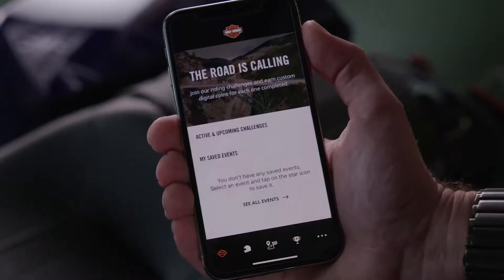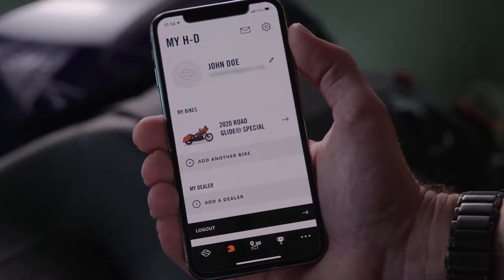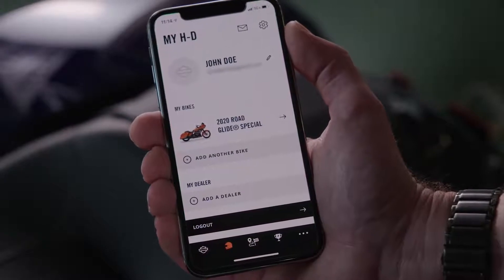First, open the HD app on your phone and select the helmet icon to verify you're logged in and your profile is active. As you can see, my account is logged in and active on my app and my profile information is on the screen.